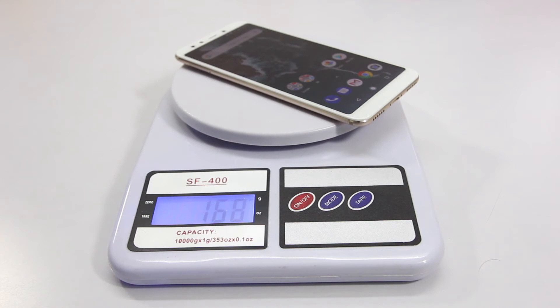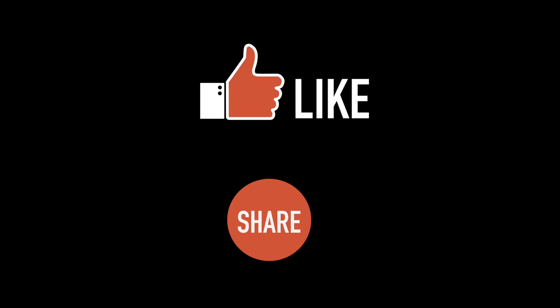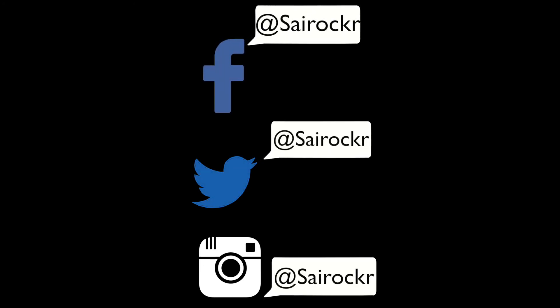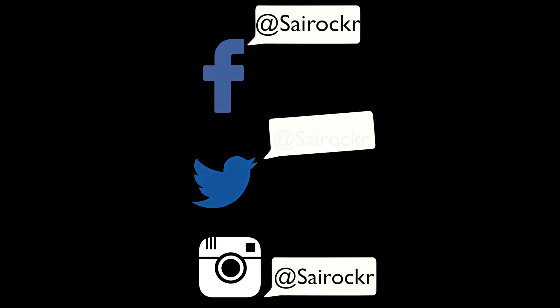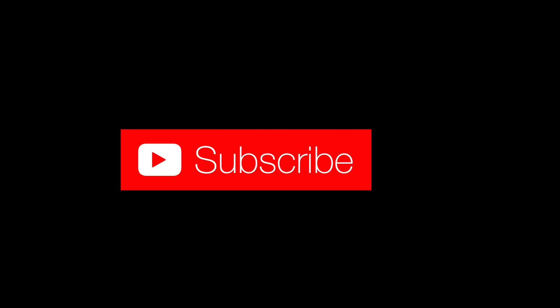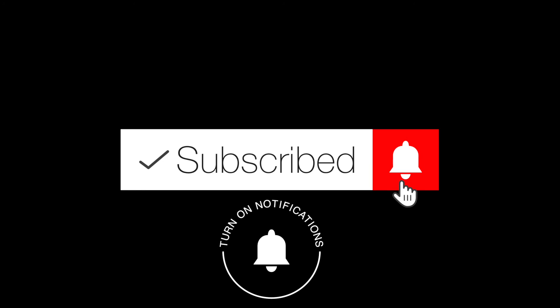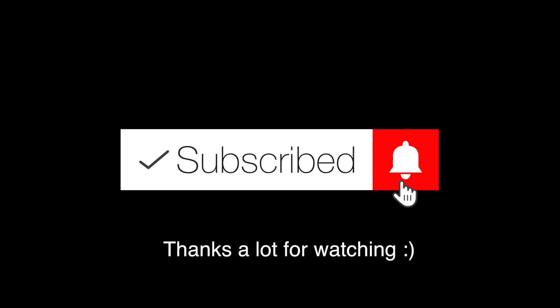That's pretty much it for the unboxing, guys. I hope you found this video helpful. If you did, please make sure to hit the like button and share this video. Make sure to follow me on Facebook, Twitter, and Instagram — I'll leave links in the description. If you have any questions, leave a comment below. If you're interested in more videos like this, subscribe to the channel and hit the bell icon so you get notified every time I upload. Thanks a lot for watching.